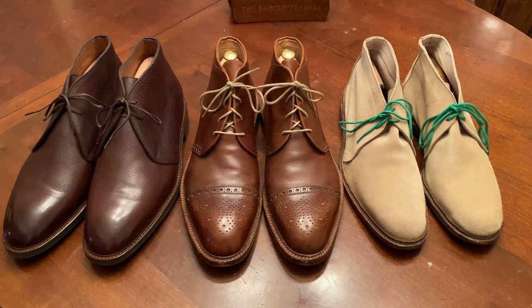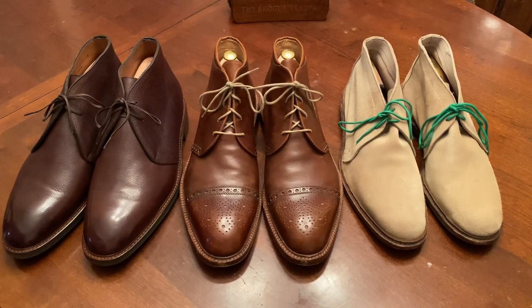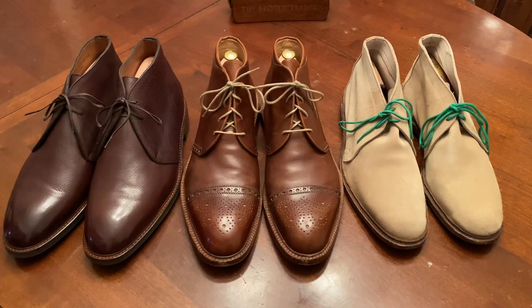Hi YouTube, it's Wisconsin Shoe Guy and welcome to the Battle of the Chukkas. Today we're going to look at three very particular pairs of boots — three different types of material and three different types of construction. Let's jump in.